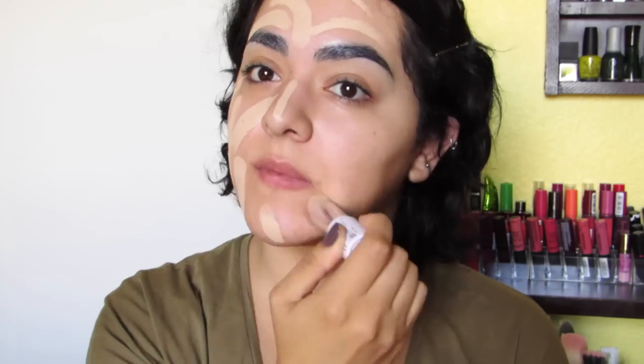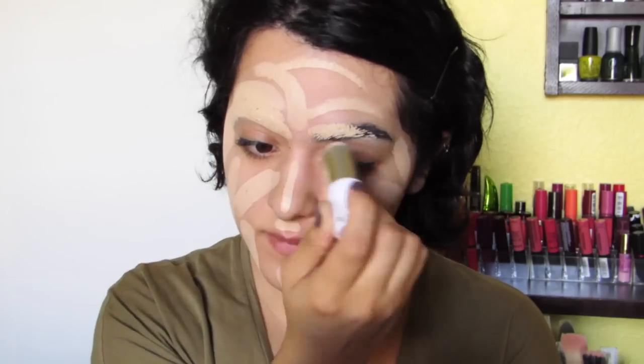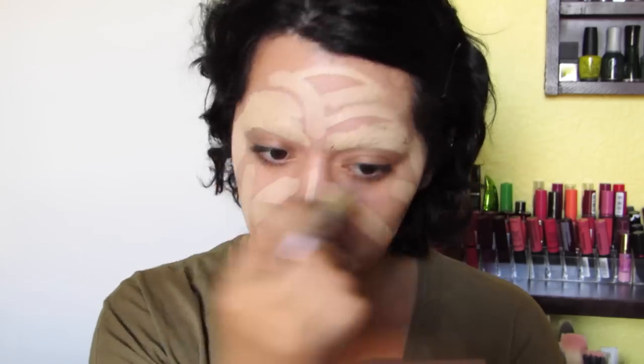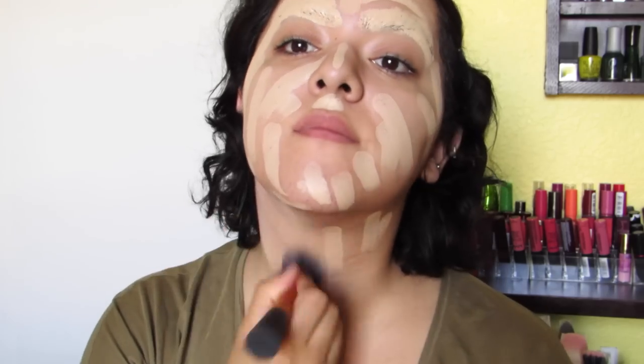Now you're going to take the thickest, fullest coverage foundation that you have. I am using a foundation stick. This is going to cover nearly everything — blemishes, dark circles, my eyebrows. That's why you need a very full coverage foundation. And take it down to your neck.